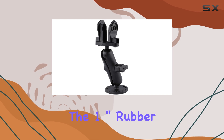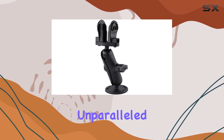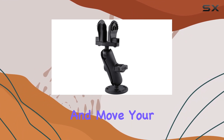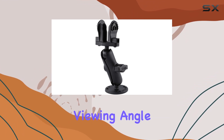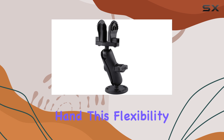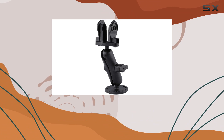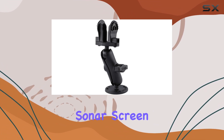The 1-inch rubber ball and socket system provides unparalleled adjustability. You can easily tilt, rotate, and move your fish finder to the perfect viewing angle with just one hand. This flexibility allows for quick adjustments on the fly, whether you're navigating through choppy waters or adjusting your position for the best view of the sonar screen.